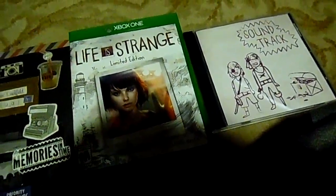Now let's open it. Alright, you got your art book, you got the game. Soundtrack. Three things here.